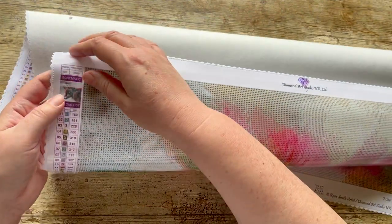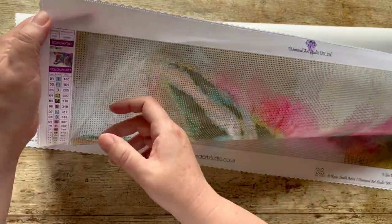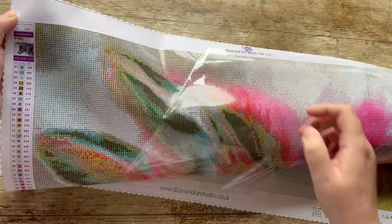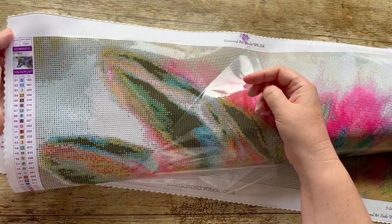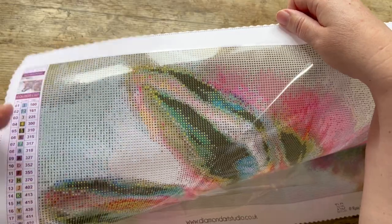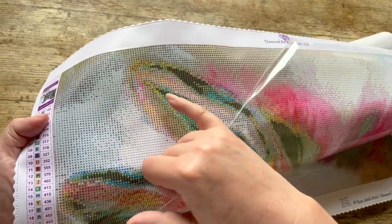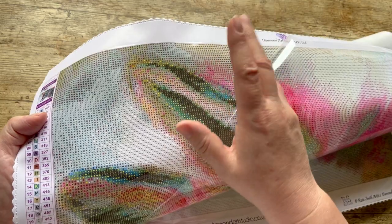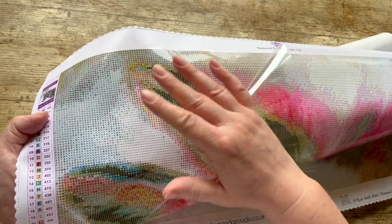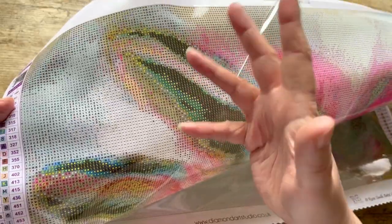This is a feature unique to Diamond Art Studio as far as I know - they don't print symbols in white, they print them in yellow. With standard white symbols, they just leave the canvas white and the ink colors next to it bleed into it during printing, which is why they can be hard to read. By using yellow ink for symbols that would otherwise be white, Diamond Art Studio keeps those symbols sharp and clear.